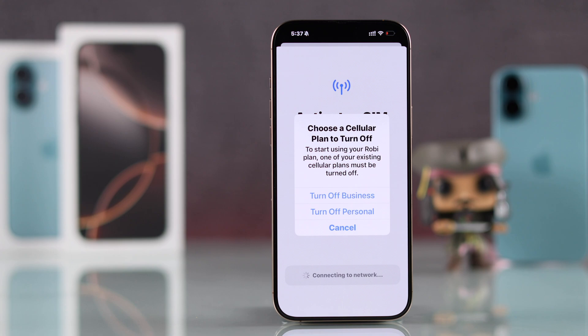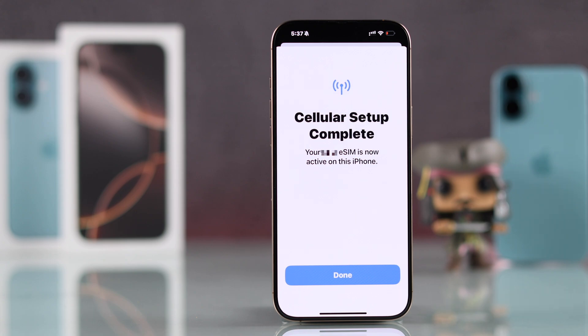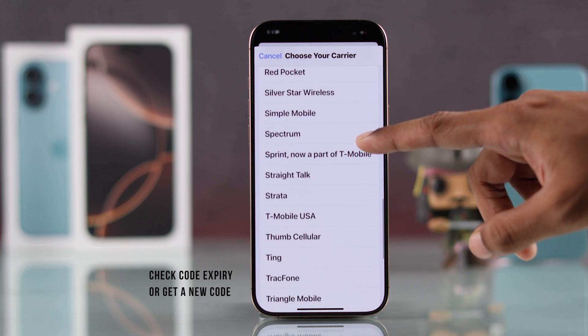Make sure that after connecting the eSIM, you don't hit cancel on the prompt. After that, you should be able to activate your eSIM. If you're still having trouble adding your eSIM, you need to check that the QR code is not expired by contacting your SIM provider.